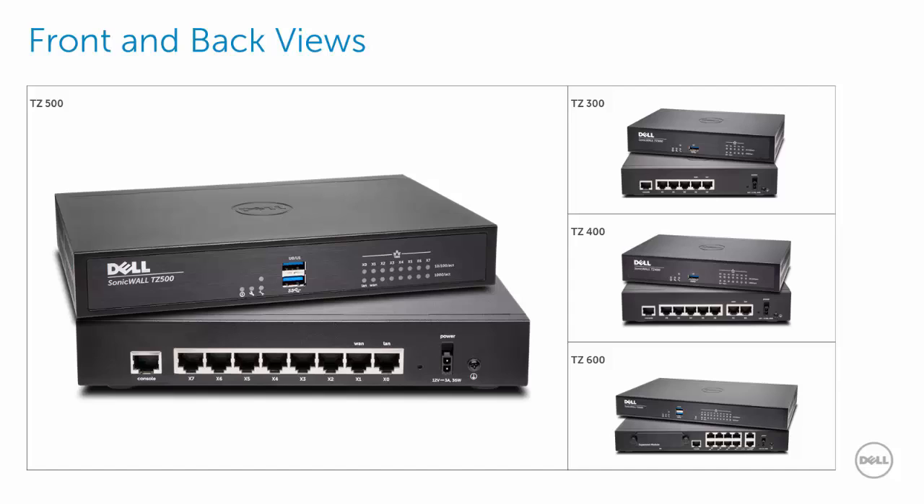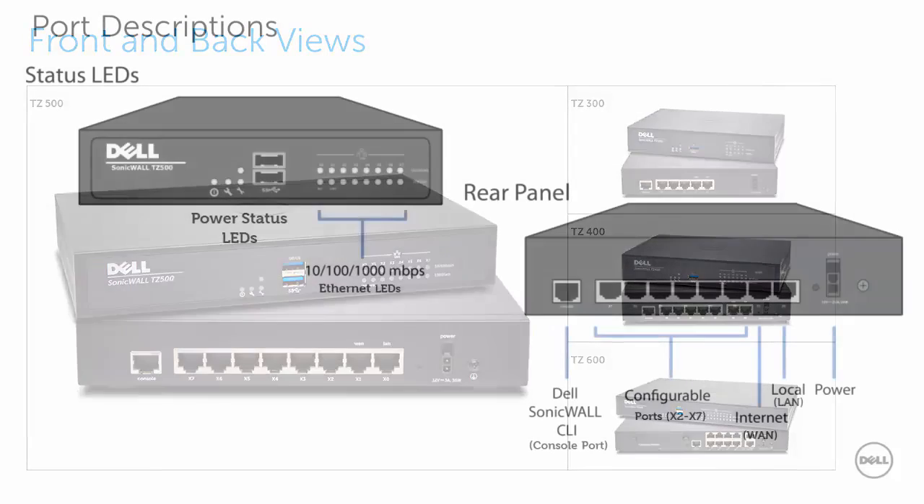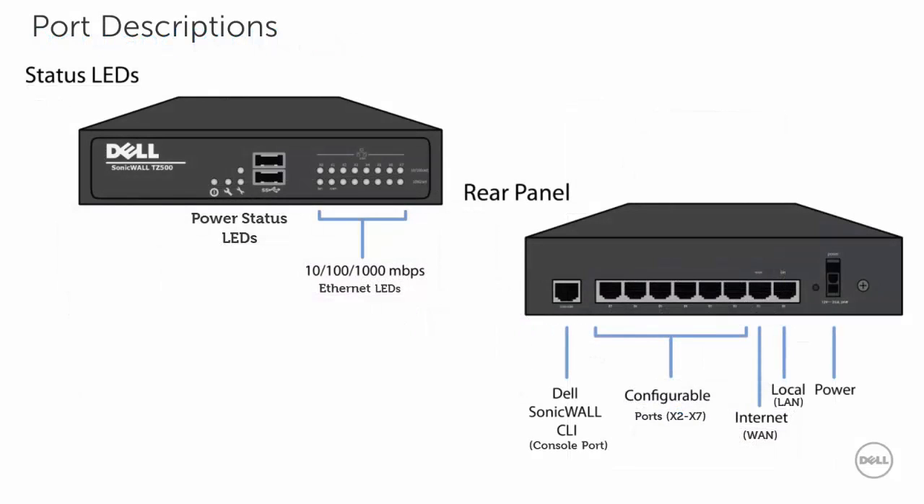This is your Dell SonicWall TZ500 front and back views. In the right-hand column you will see some of the other TZ Series products in the same family. On the front are your ethernet port LEDs, a USB port, and your various power status LEDs. On the back side is your power connector, ports X0 through X7, X1, and your console port.